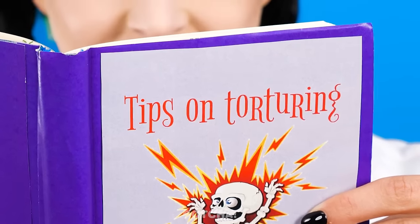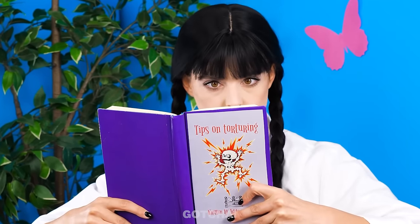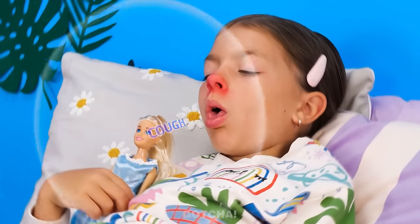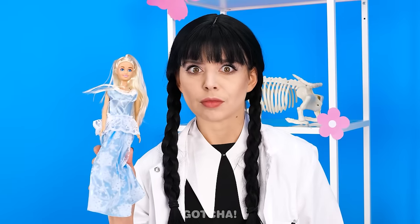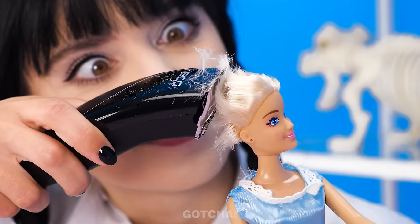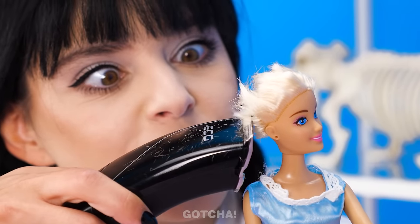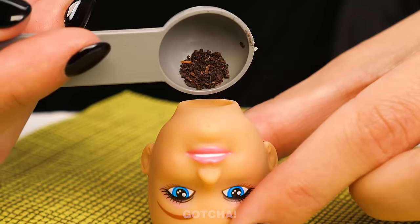Tips on torturing? Just Wednesday's normal Sunday read! Stop coughing! That's it! You've reached the limit of my patience! Hand me your doll so I can punish her! Wait, I have a better idea! Let's start by shaving off her hair! Poor Barbie! No! Not her beautiful hair! This is not the hair makeover she was expecting! My hair! I need her whole head this time. What a satisfying pop! I'm gonna fill up her head with some tea leaves.